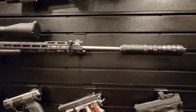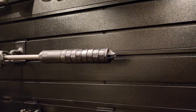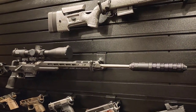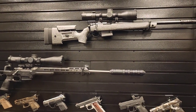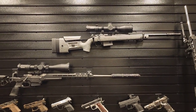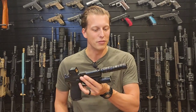JK Armament did send me this suppressor — I did not spend my own money on it. They also sent me the RCX suppressor that you've probably seen on my CZ 600, my 6.5 PRC, my 300 Blackout, and a couple others I've been rotating to test. I met these guys at the NRA show and they're a great group. Now let's get into the full review.